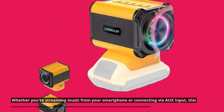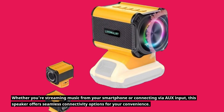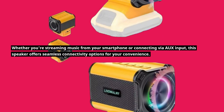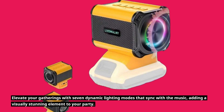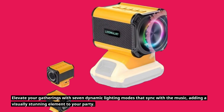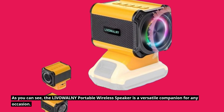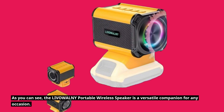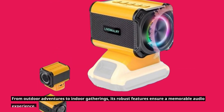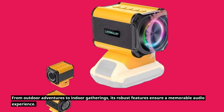Whether you're streaming music from your smartphone or connecting via AUX input, this speaker offers seamless connectivity options for your convenience. Elevate your gatherings with seven dynamic lighting modes that sync with the music, adding a visually stunning element to your party. The LIVOWALNY portable wireless speaker is a versatile companion for any occasion — from outdoor adventures to indoor gatherings, its robust features ensure a memorable audio experience.